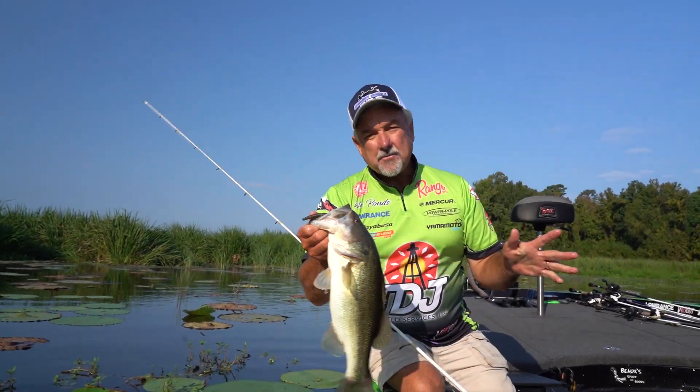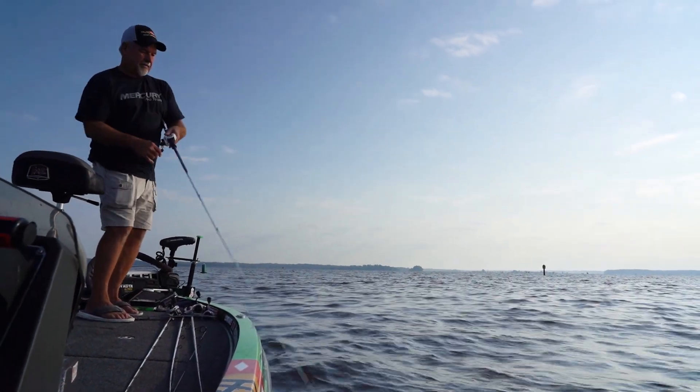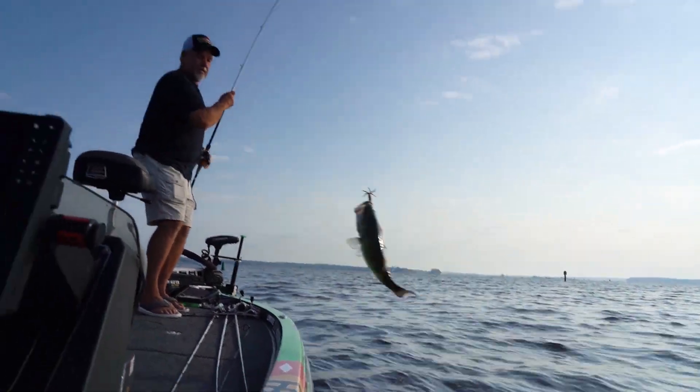Son, another one. Ross Barnett is not dead by any means, man. It is a great fishery. It's a shallow water fishery with a lot of vegetation and lily pads.